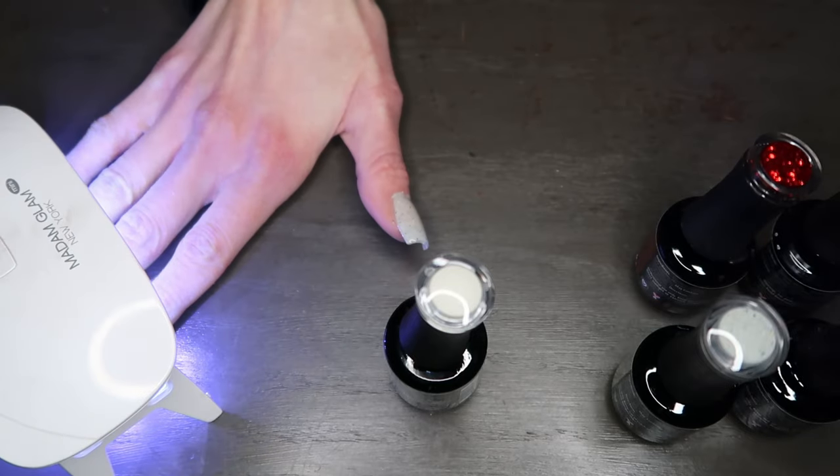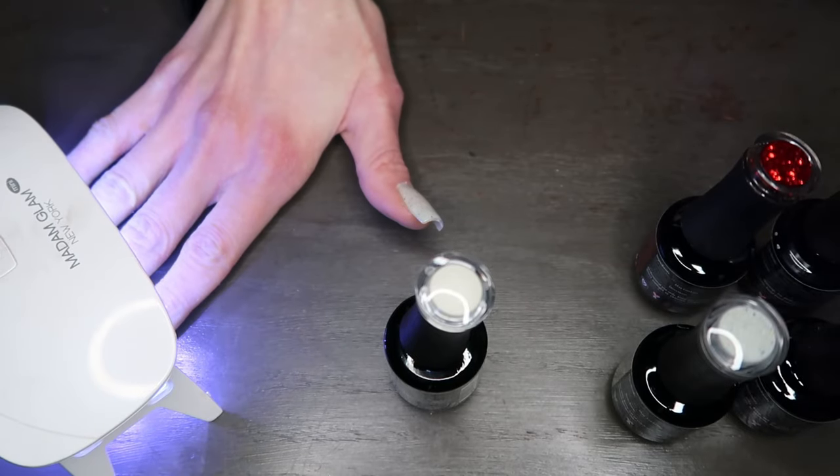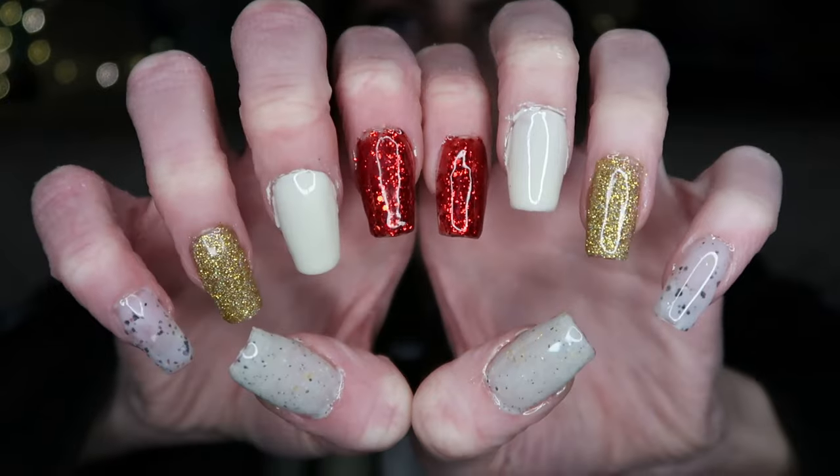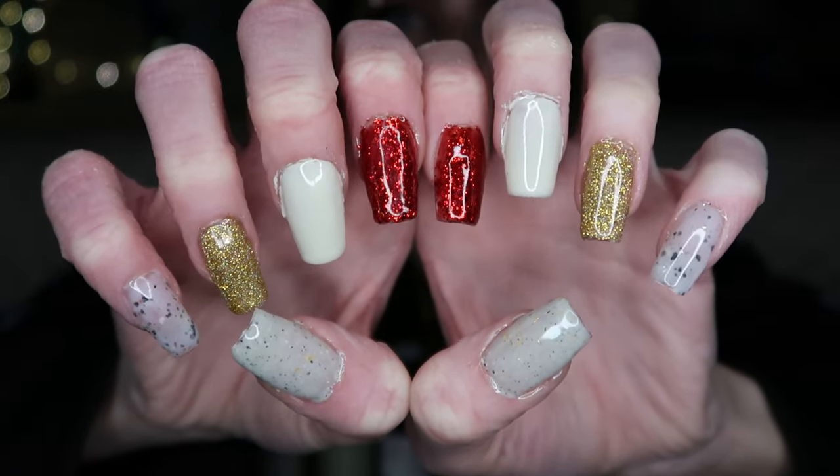Then I'm going to do a second coat on the sparkly ones and then do my other hand off camera. Okay guys, so I just finished — that is what they look like!